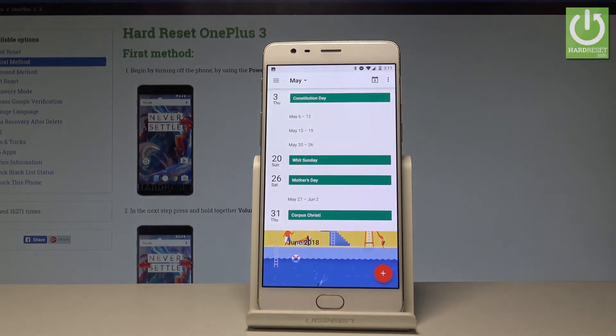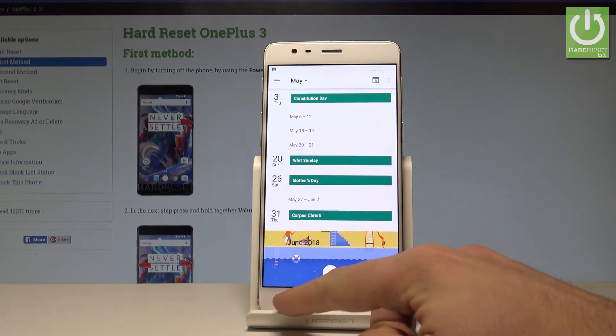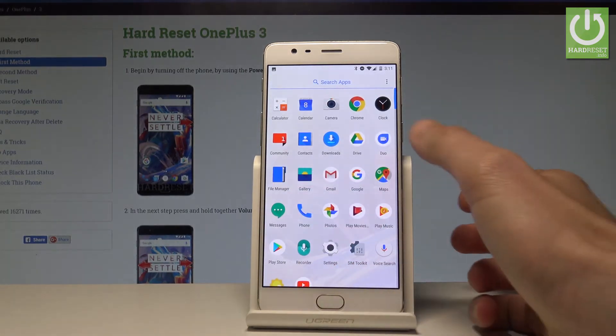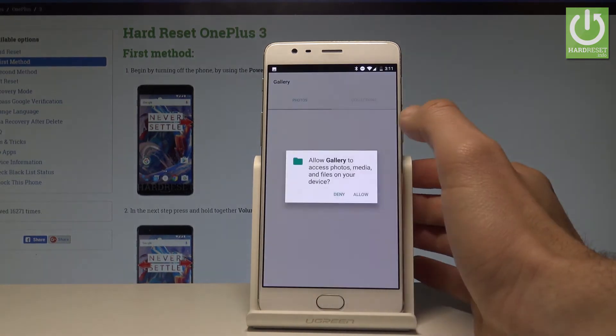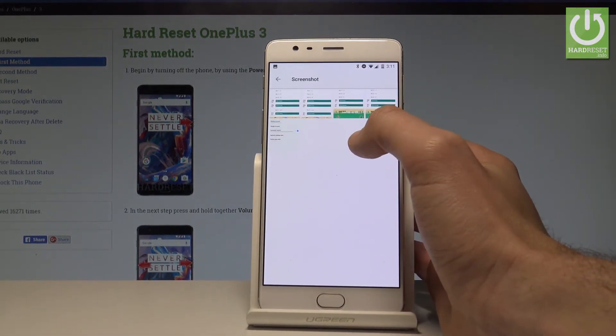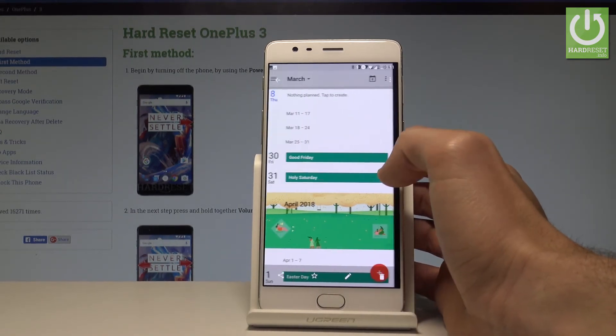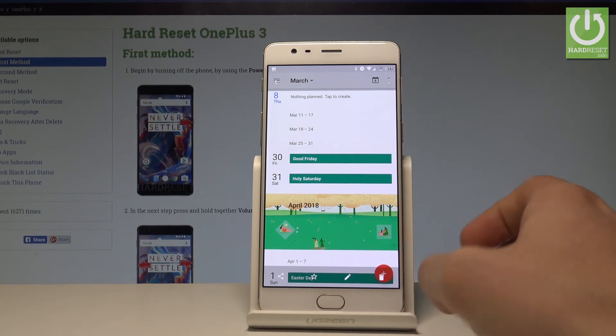If you would like to share, edit, or delete taken screenshots, use the upper notification bar and tap 'Screenshot captured.' You can also do this by opening the list of all applications, choosing the Gallery, allowing it to access photos, tapping Collections, and selecting the Screenshots collection — where you can share, edit, delete, or do whatever you want with those pictures.